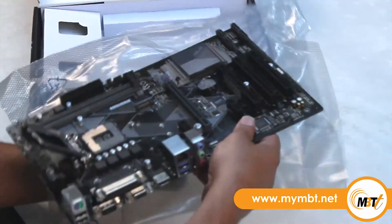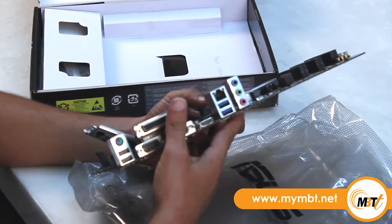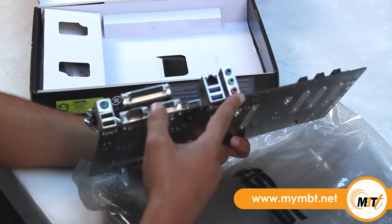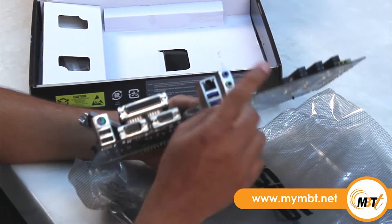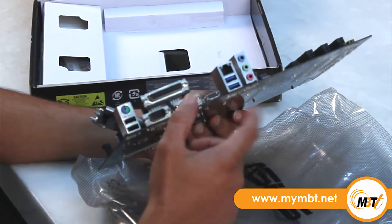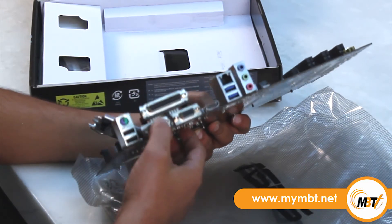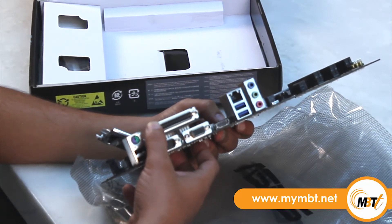Now looking at the back side of this motherboard — the back ports. This motherboard has one Realtek RTL8111H Gigabit LAN port and Realtek ALC887 8-Channel High Definition Audio. It has two USB ports each of 3.1 and 2.0 versions. Apart from that, this motherboard also has a PS/2 port, a COM port, and an LPT port — you can use the LPT port to plug in and use your dot matrix printers.